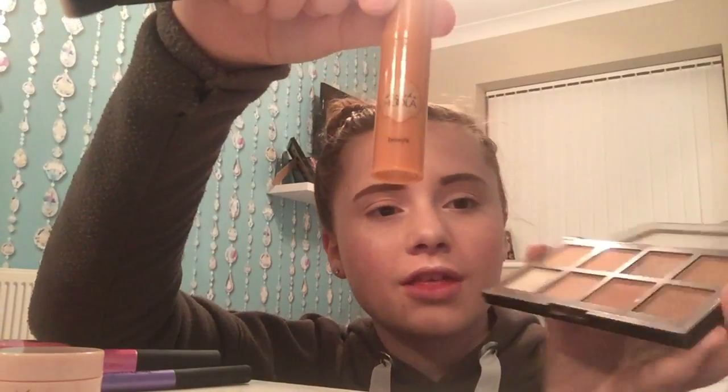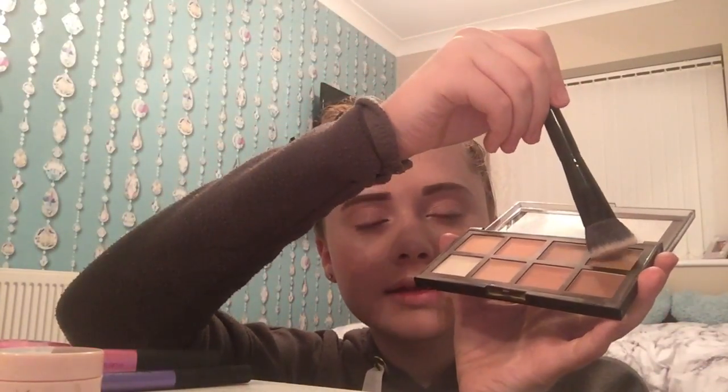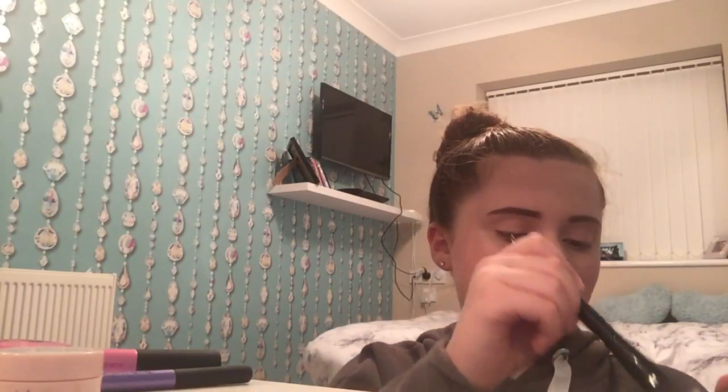I actually forgot to do inner corner highlight on my eyes, so I'm quickly going to do that and come back. Done. Now I'm moving on to contour. I'm not sure whether to use this palette or these bronzing drops by Benefit — I don't like the Benefit one because it makes my skin go orange, so I think I'll use this gloss one.